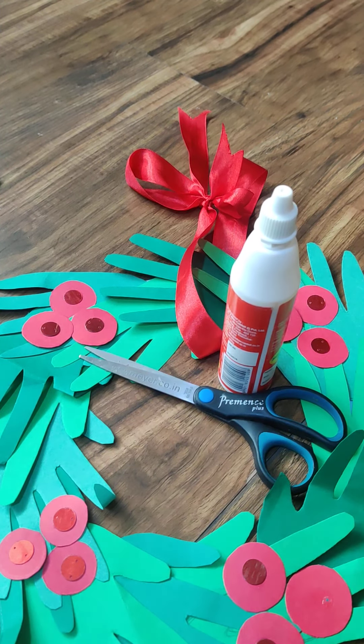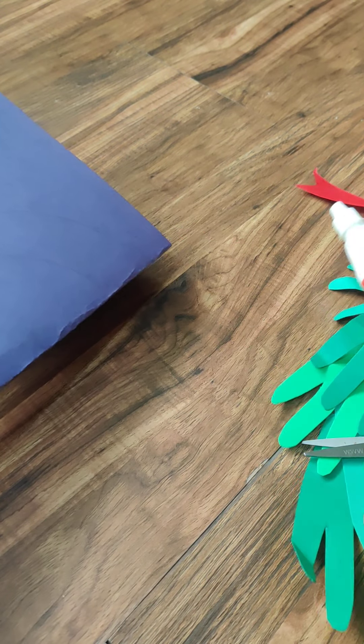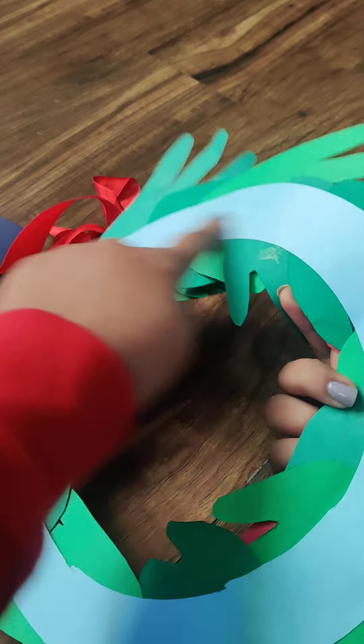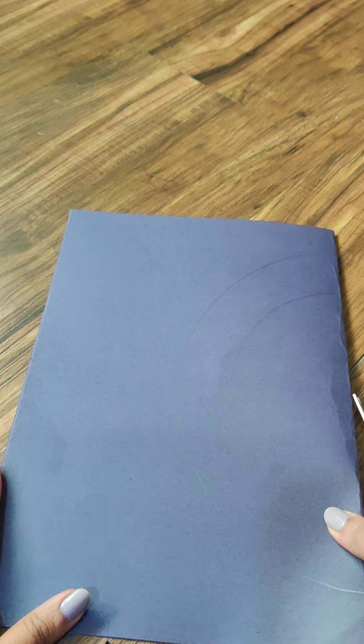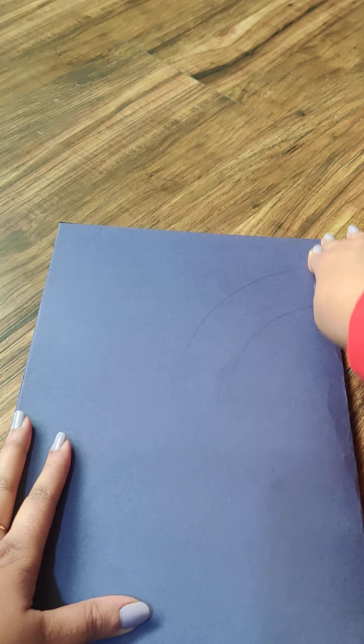First you need one base. This wreath is based on a circular paper. For this circular base I am using an A3 size paper — you can use any color since it will be covered. Fold it. If you use A4, your wreath will be small; if you use A3, it will be big — that's the difference.